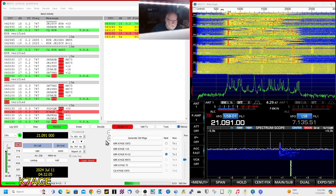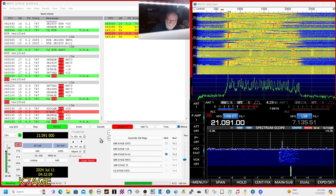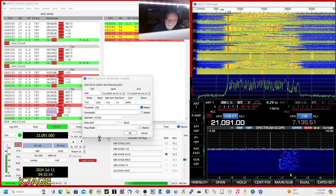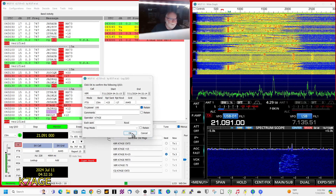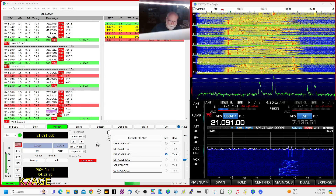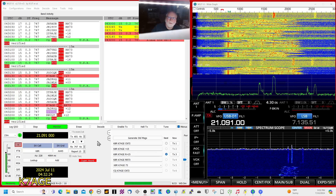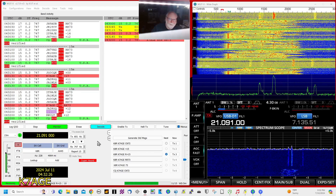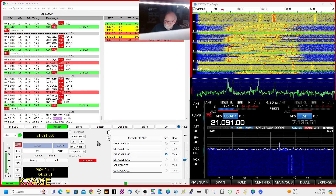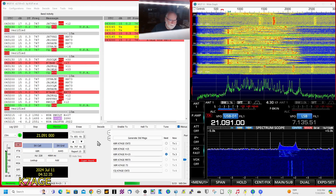So there it is — the new WSJT-X Super Fox Hound Mode. It really helps when DX expeditions use this; they can get through a lot of stations in a hurry. And there I am, logged contact. So if you hear this strange signal, you'll need version 2.7.0, release candidate 5 in order to decode it. 73, Randy — good hunting.